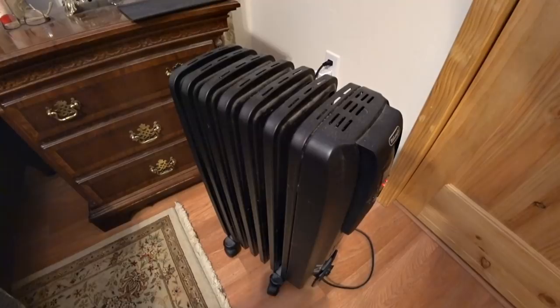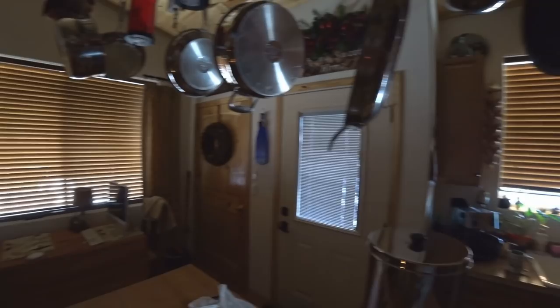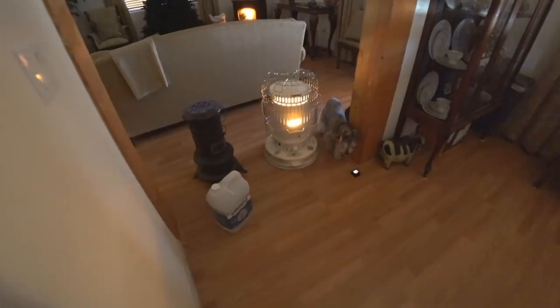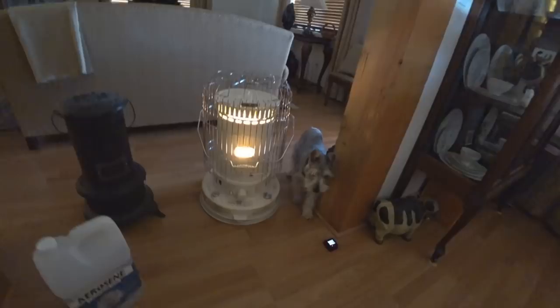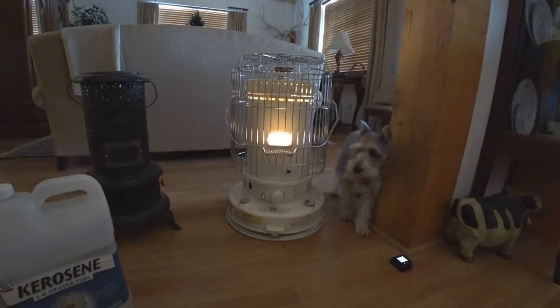I dimmed the lighting in the other room to show you how much light comes off those units. Since it's light outside I'm having a difficult time keeping light out, but if it were dark you could see that these kerosene space heaters put out a lot of light. So they're good alternate light sources — I'm not saying you light them just because you need light, but in those days when you need a heat backup, they will also provide decent light.